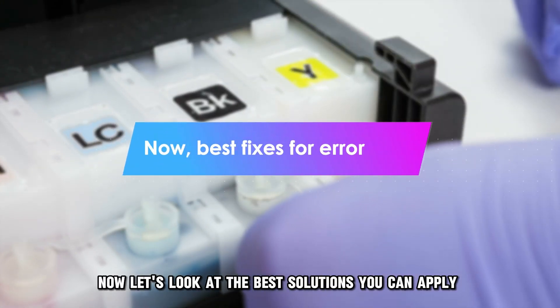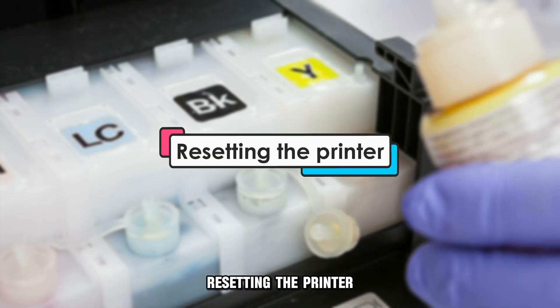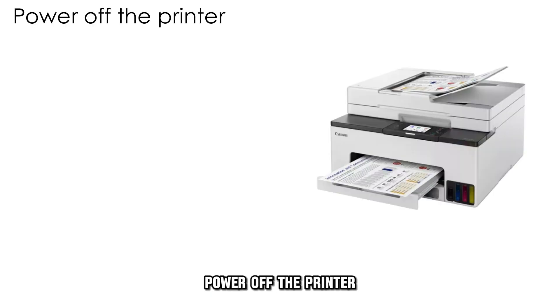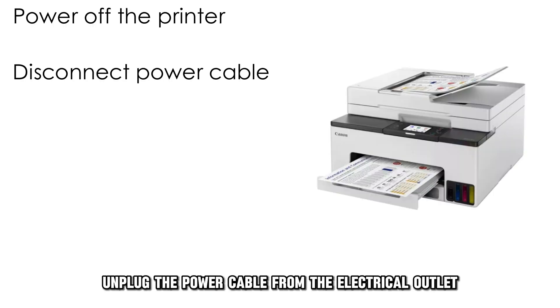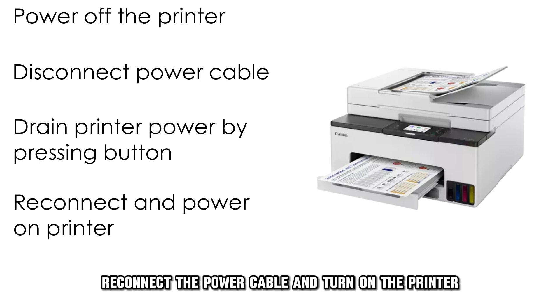Now let's look at the best solutions you can apply to fix the error. Resetting the printer: power off the printer, unplug the power cable from the electrical outlet, and discharge the printer circuit by pressing the power-on button. Reconnect the power cable and turn on the printer.